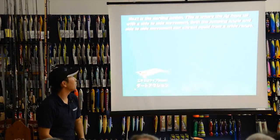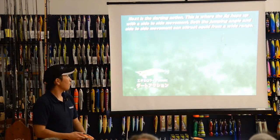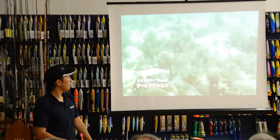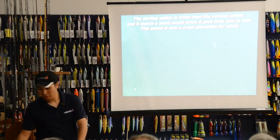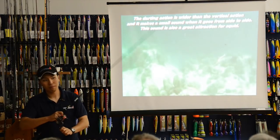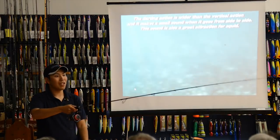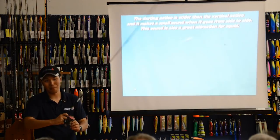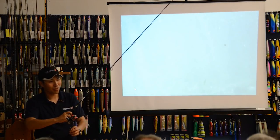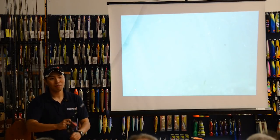This is the start action. Move the rod from 9 o'clock to 11 o'clock repeatedly — 9, 11, 9, 11 — then take up the slack line. Then 11 o'clock again, take up slack line. Like this.